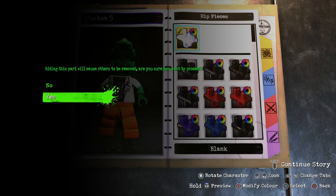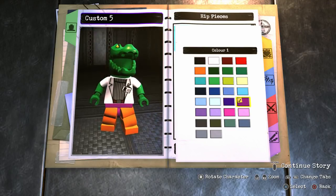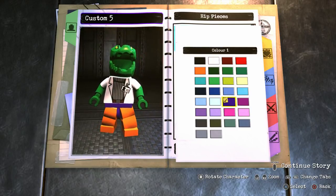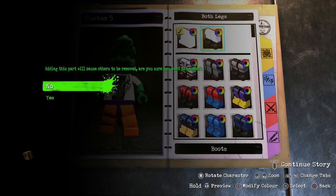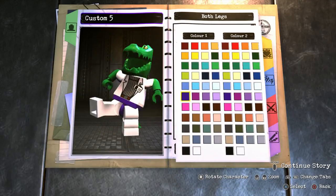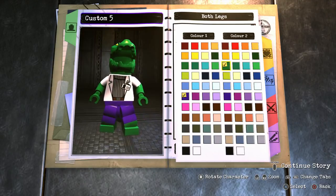On to hips. It depends on what version of the Lizard you're looking at because his pants can sometimes look like that color, but I'm going to go with this purple because it looks really cool. So purple hips. And for the legs, make sure to choose boots — the first color purple to match the hips, and the second color green for his feet.